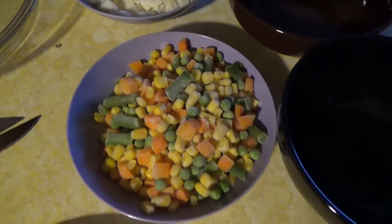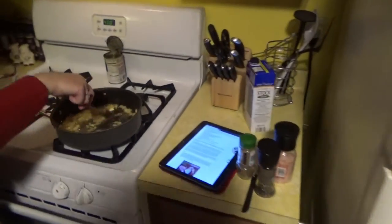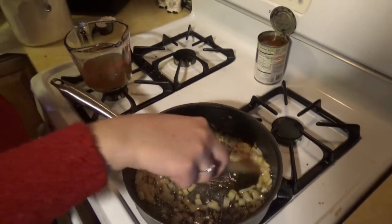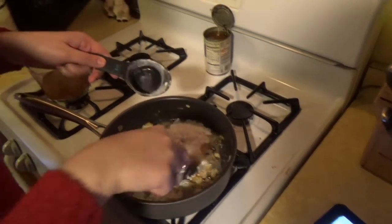We've got some frozen vegetables and also some frozen diced potatoes. I'm going to put the recipe up as I make the video. My wife's making up the sauce that's going to go in the pot pie — we've got some onions in there, some oil, some flour, and a little bit of broth.